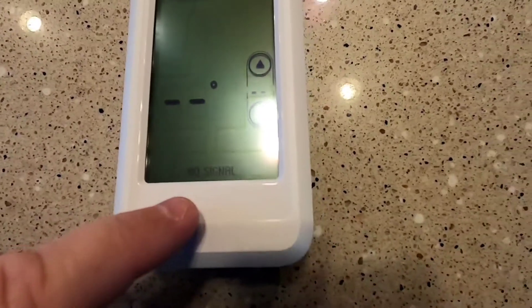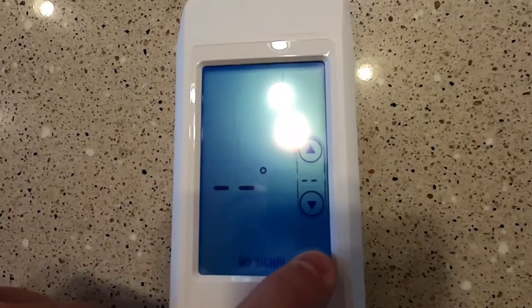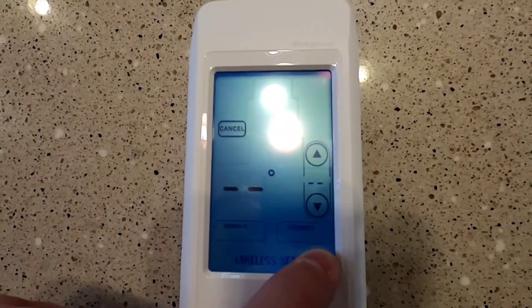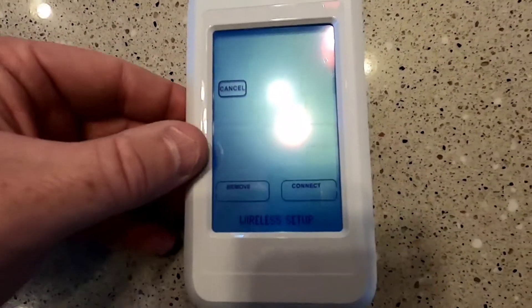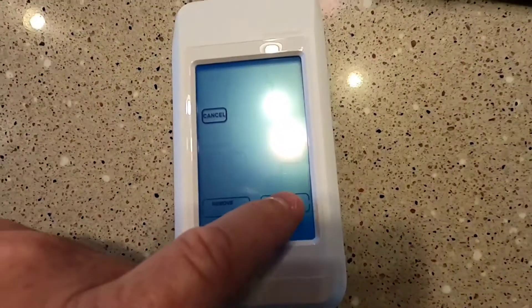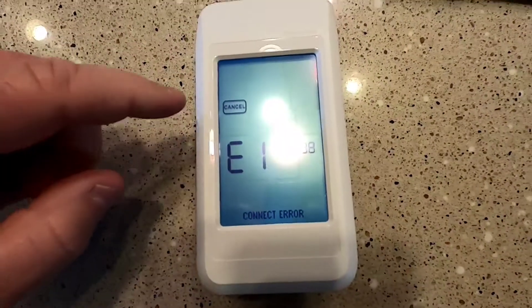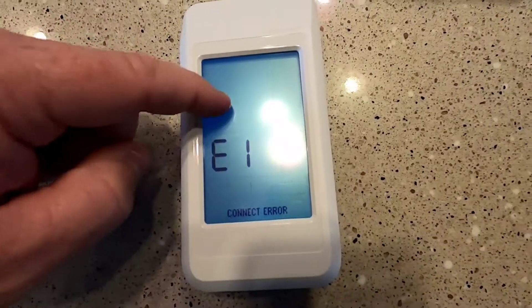So I just changed the battery. It seems like you always got to set the display on this and it says no signal. You got it in the bottom right hand corner — you got to touch the display and hold it. Then it's going to bring up the wireless setup menu and you're going to hit connect. It says Error 1, so it means we got to re-establish a connection.